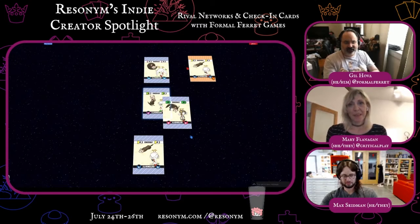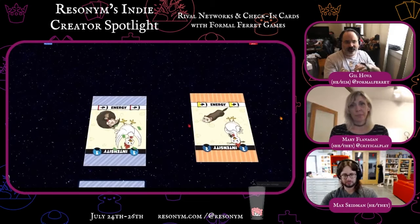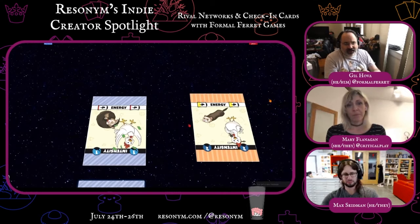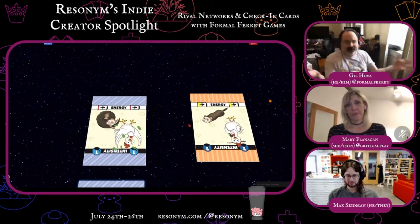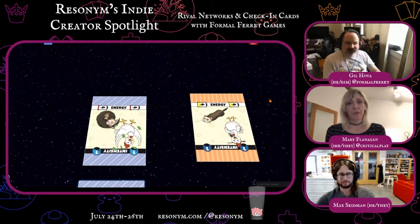I've had some really good conversations starting a game with this. We played Power Grid a couple of weeks ago and used these cards, and we started talking about what a four is in a game of Power Grid. That really helped get us all on the same page, because even though the game has a common set of rules, it doesn't have a common set of culture depending on how people want to play it. So that's Check-In Cards.